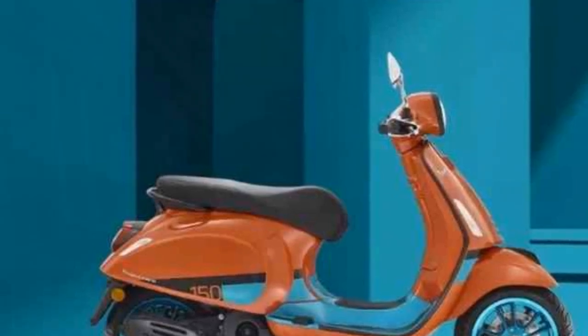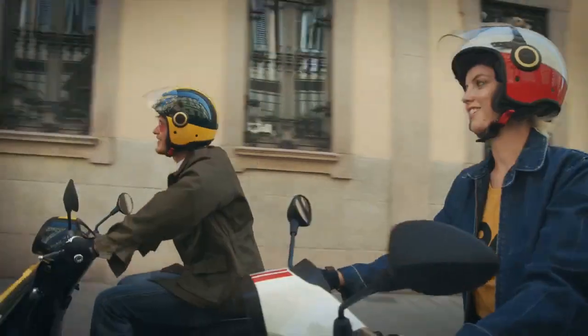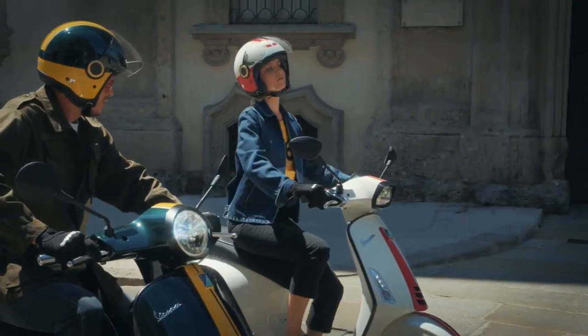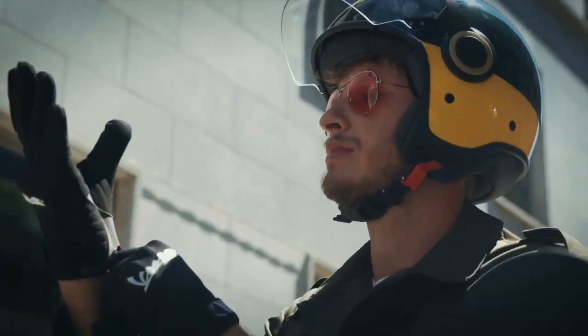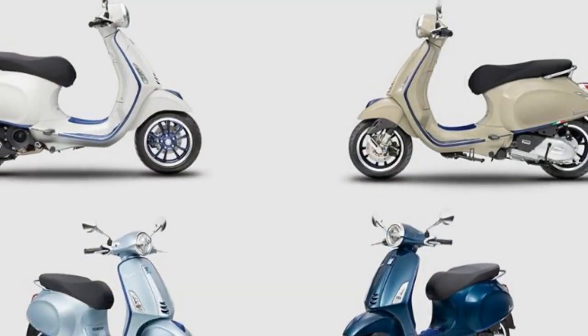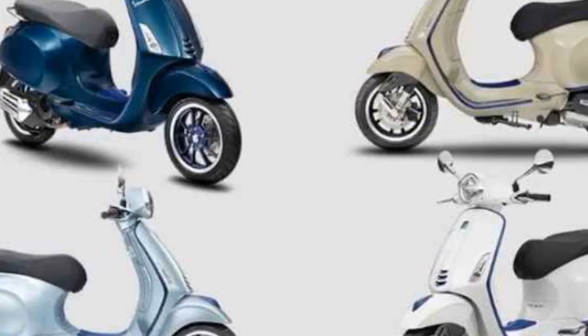Design. The Vespa Primavera is instantly recognizable thanks to its classic design. The scooter has a rounded body with a long, narrow front end. The front end features a large, round headlight and a chrome grille. The rear end of the scooter is also rounded, with a tail light that sits above the rear fender. The Primavera is available in a variety of colors, including classic white, red, and blue.